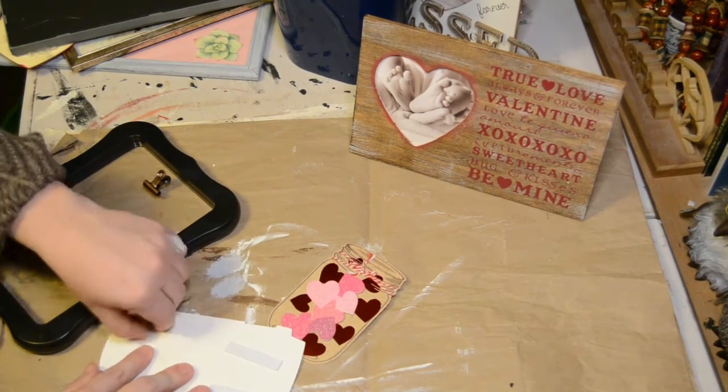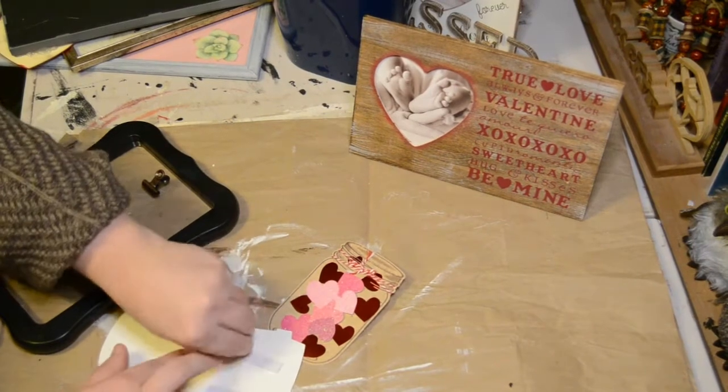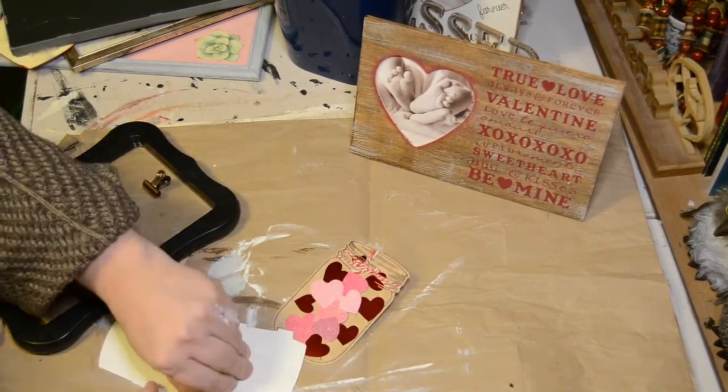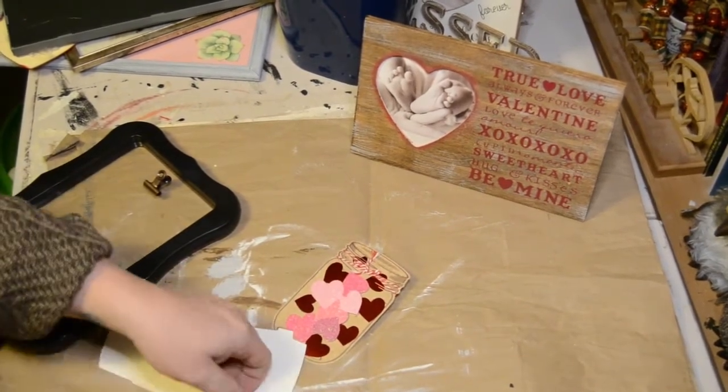This is just quick and simple. If you can pick one of these stands up from the Dollar Tree and then look for their three-dimensional cards, you can do so much with these. I just wanted to throw this idea in with these DIY projects. I hope you guys enjoyed.